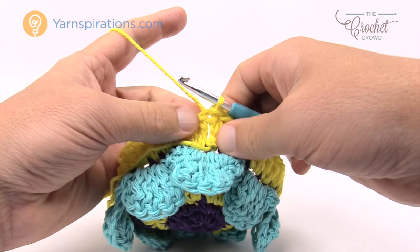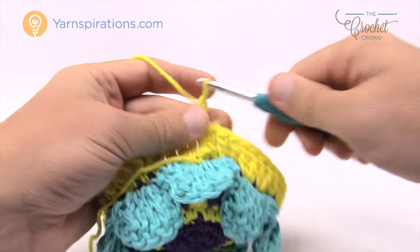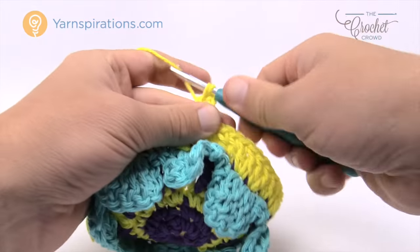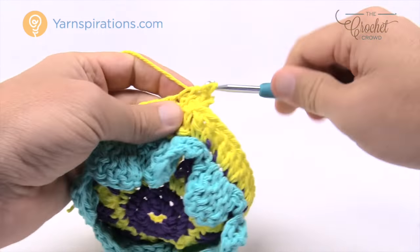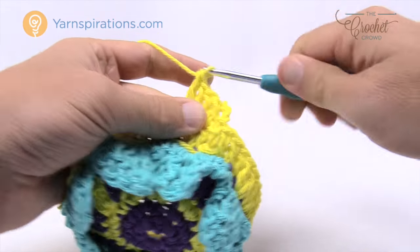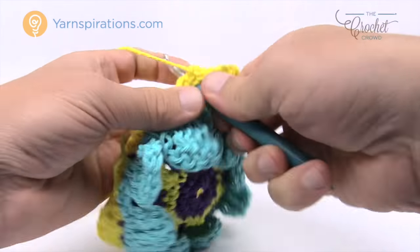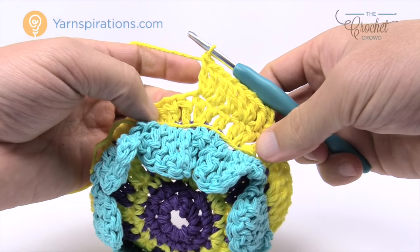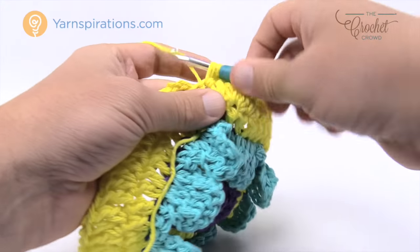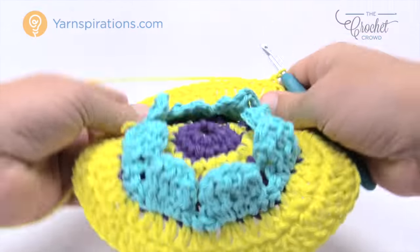Coming back around, the last stitch will be two double crochets into the same one, then join to the beginning chain three. The petals are still just lying down flat. Keep this color and move up to round number eight. Right where you are, chain up three which counts as a double crochet. The repeat pattern for round number eight: two double crochets standing by themselves, and then the next one after that has two into the same one. Please do that all the way for this revolution.